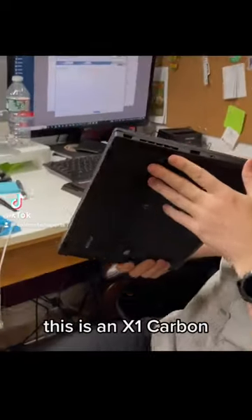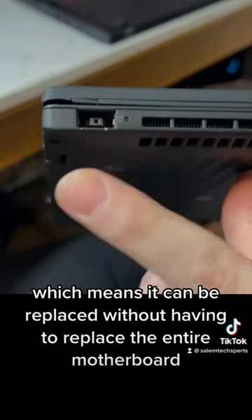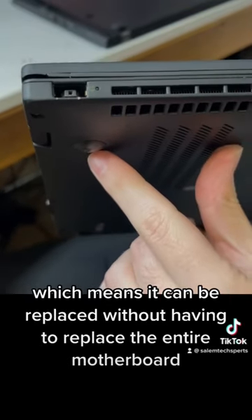These older ThinkPads — this is an X1 Carbon — use the yellow tip charger port. This charger port is modular, which means it can be replaced without having to replace the entire motherboard.